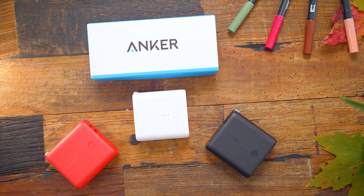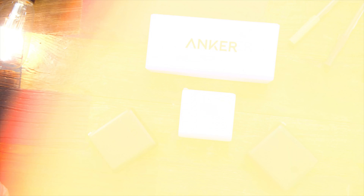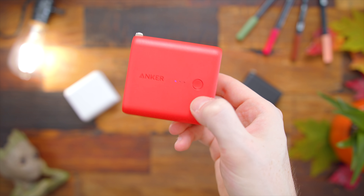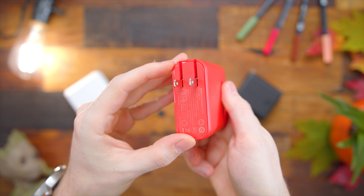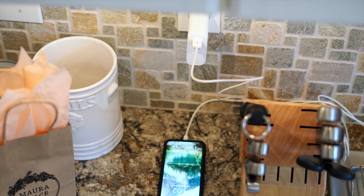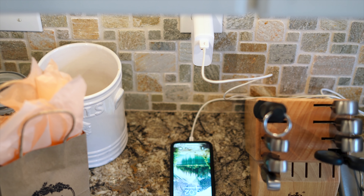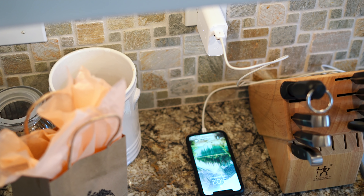Next is the Anker PowerCore Fusion 5000. It is a wall adapter for plugging in and charging your devices, but also a battery bank for on the go. With the name being 5000, you have 5000mAh built in, which will give you at least a full charge on most recent phones. It comes in three colors: red, white, and black. It also has PowerIQ technology, so it charges your phone as fast as it's capable of. It's nice and compact, and versatile for charging at home then unplugging and using as a battery bank on the go — ideal for a day trip. You can pick these up for $25.